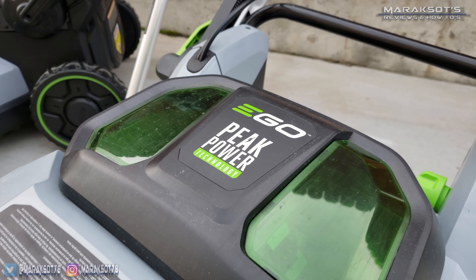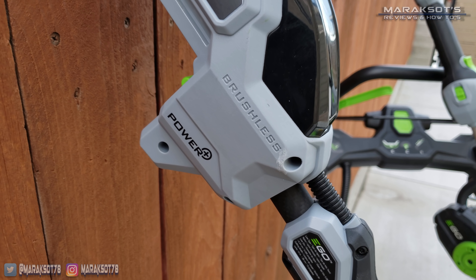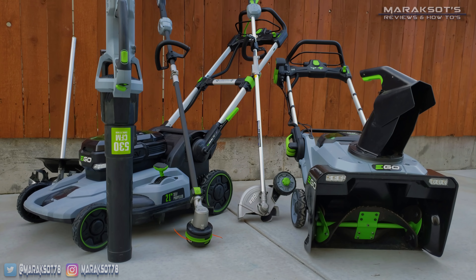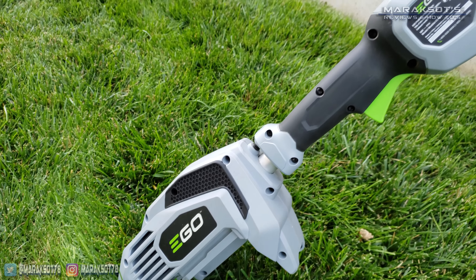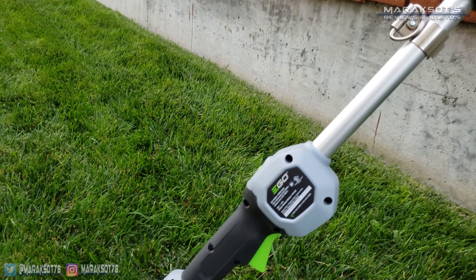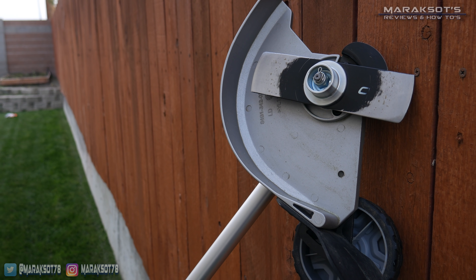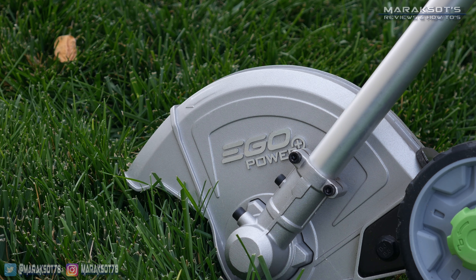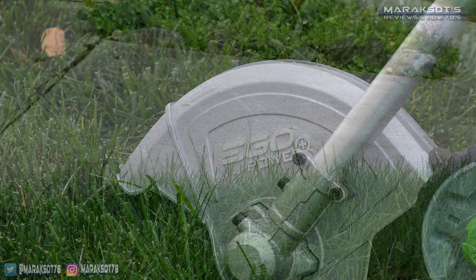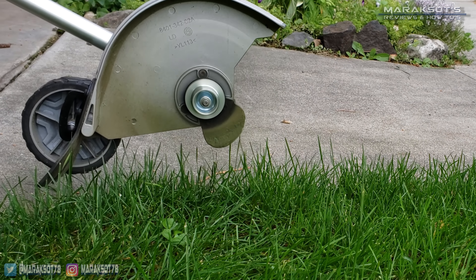Those of you who are regulars of my channel already know that I'm a fan of Ego's line of cordless electric yard tools. While their powerhead with edger attachment isn't a new product, it is one that I have been using this past summer, and I'm certain the majority of you watching this video are looking into buying one and are interested in seeing what you're getting when you purchase one — and of course, just how well does it perform?